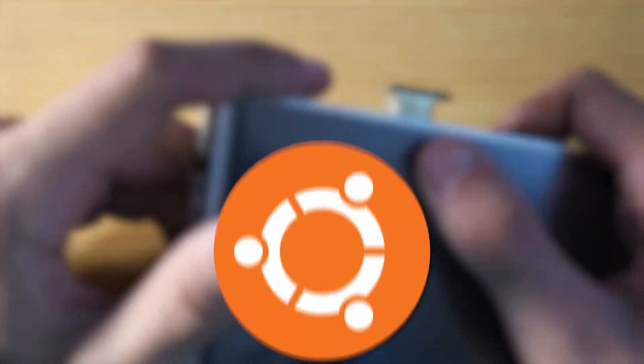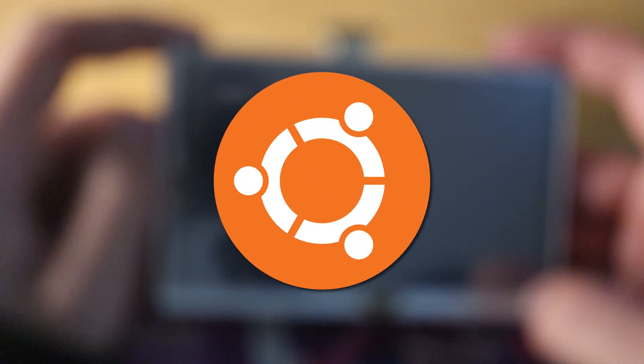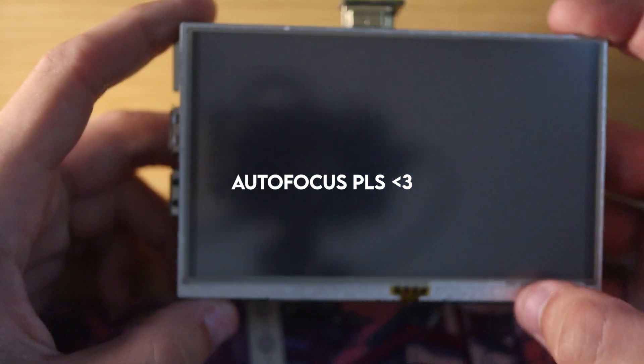Prior to this, I did load Ubuntu onto this so we can get Steam on here and see if we can play a little bit of Terraria. So let's get into it.